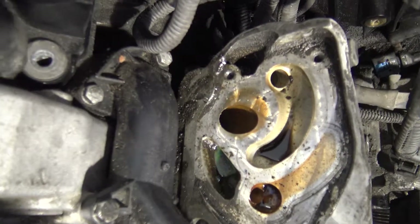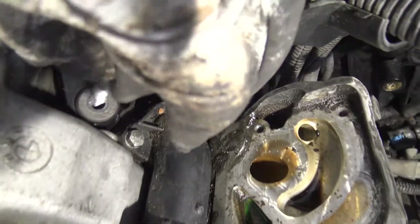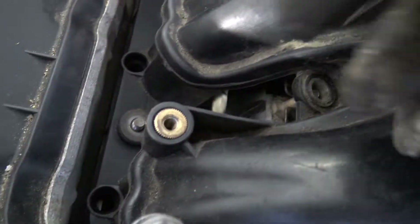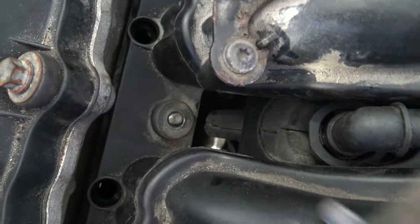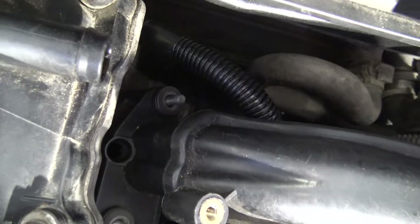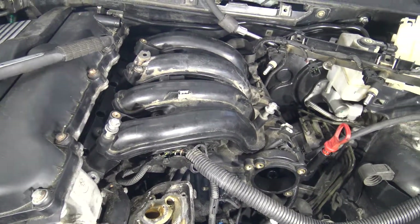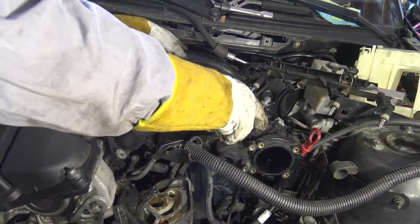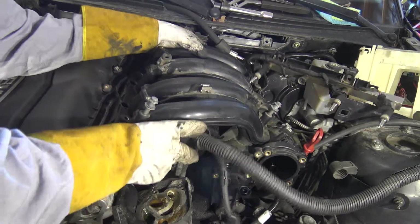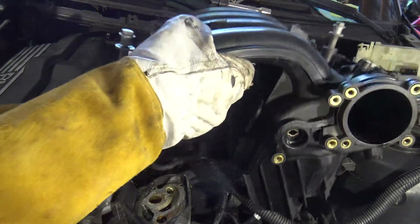Now all bolts are free - in that hole in here, in this area. That hole is free, and then the next one is in here - that one is free, and it is also free. Excellent, now all these bolts are free. And then I can lift out that intake manifold. I lift that and there is not so much space, and I have to keep that. And now this intake manifold is free.